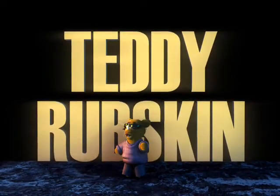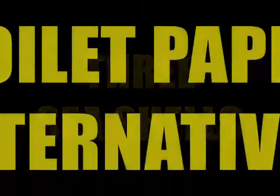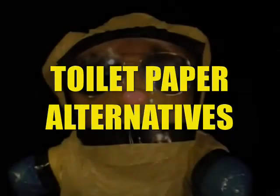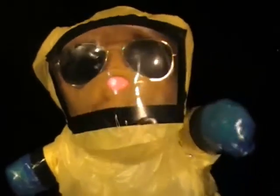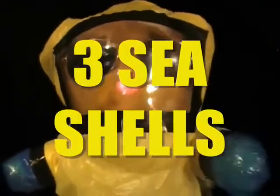Hey there, Teddy Rubskin here. And today we're talking about the Three Seashells. Again, right?